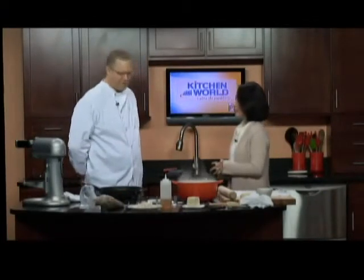We're making agnolotti — veal agnolotti. What are the basics of it? What do you need?